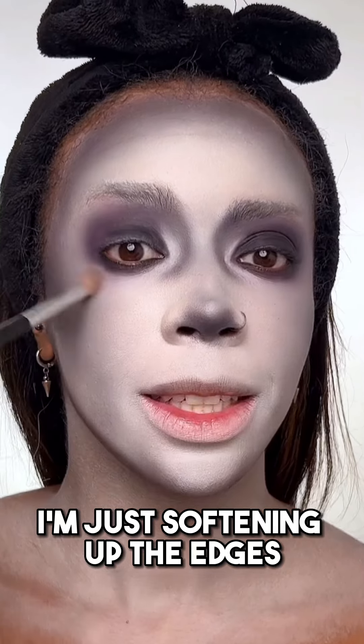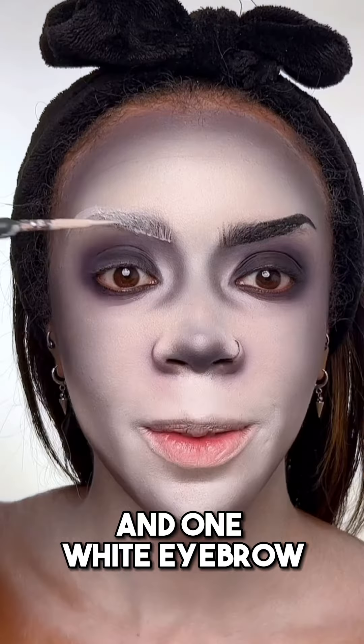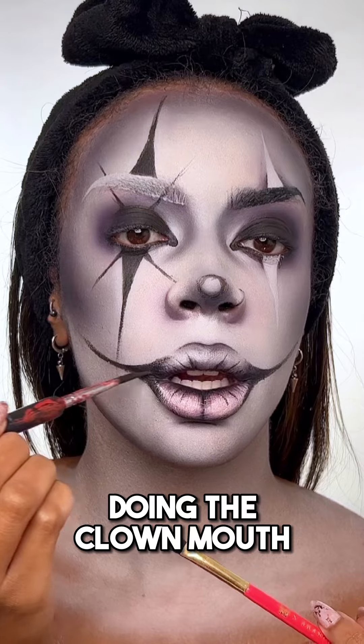Let me show you how I did the eyeshadow. I'm gonna go with black all over my lid and then start to blend out the edges. I'm just softening up the edges with some white eyeshadow. I'm doing one black eyebrow and one white eyebrow.